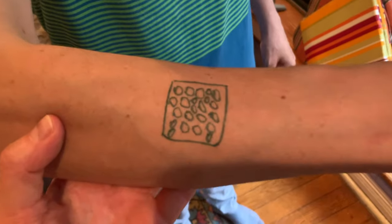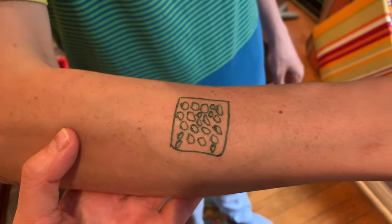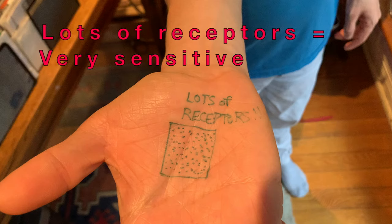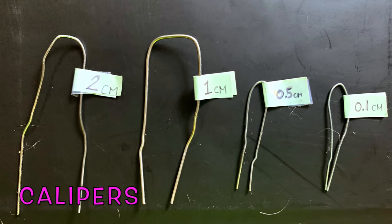Not all areas of the skin have the same density of receptors. Density is how many receptors are in one skin area. Some areas have lots of receptors in a small area — those areas are very sensitive to touch. Using tools called calipers, you can figure out which skin areas are the most sensitive.